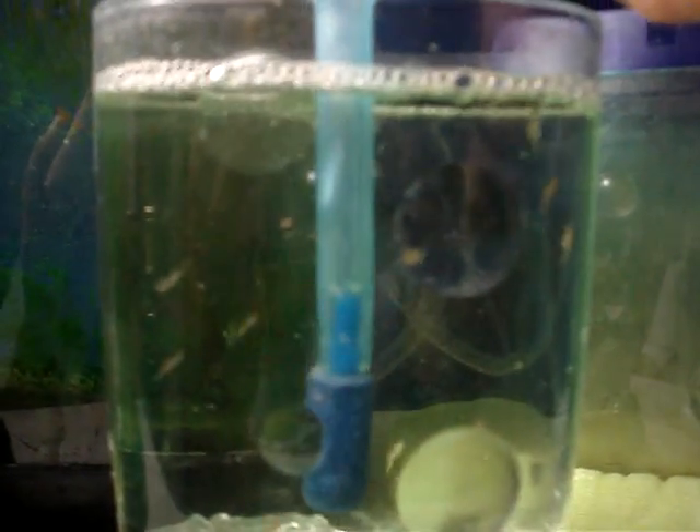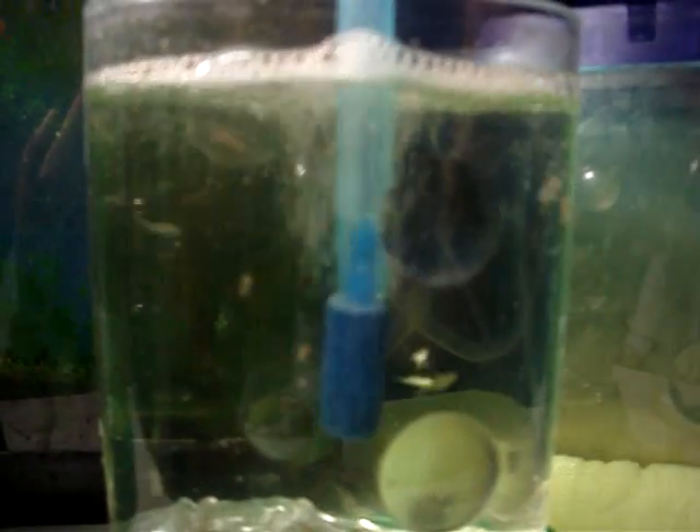I'm going to do a couple more pumps. My sea monkeys actually love this — now they're going to swim around a little bit. So that's how you aerate a sea monkey tank with a million bubble air pump. I'll see you next time.